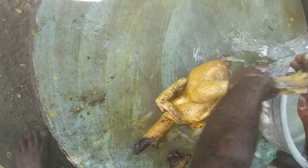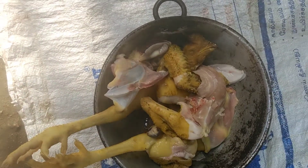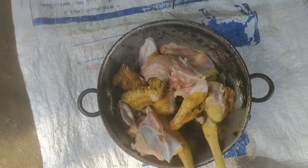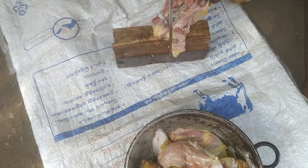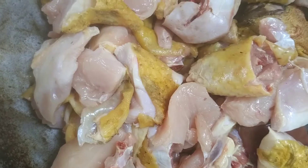Add it to the dough, then add a half tablespoon and mix it in. Now we can add some pieces and incorporate them into the dough.